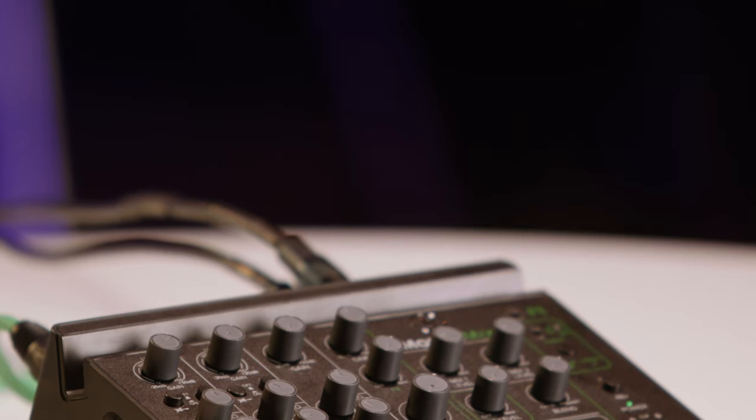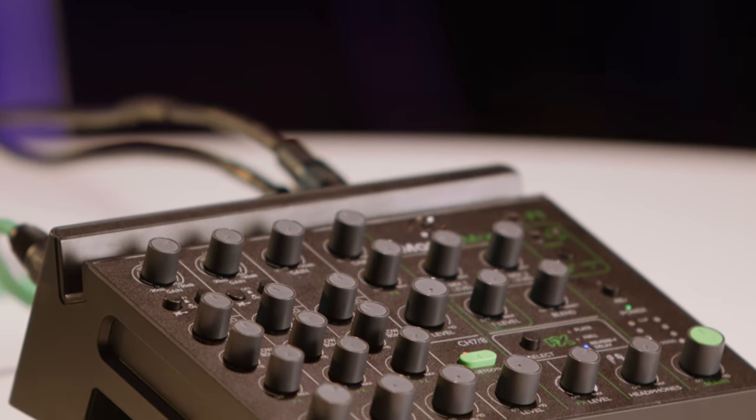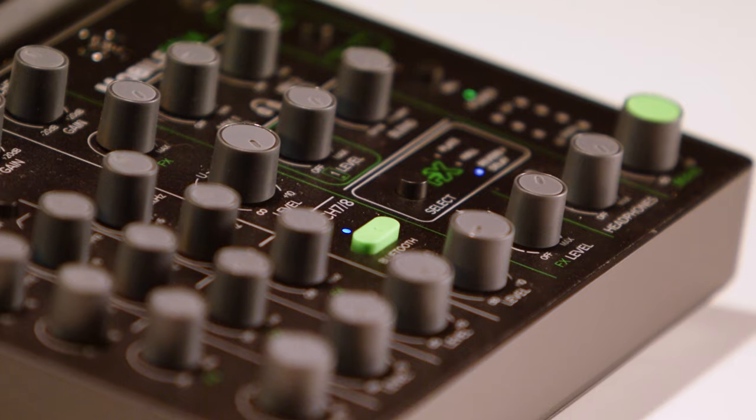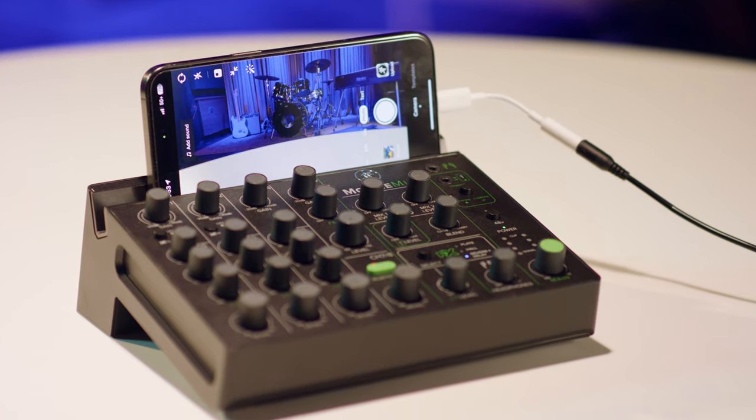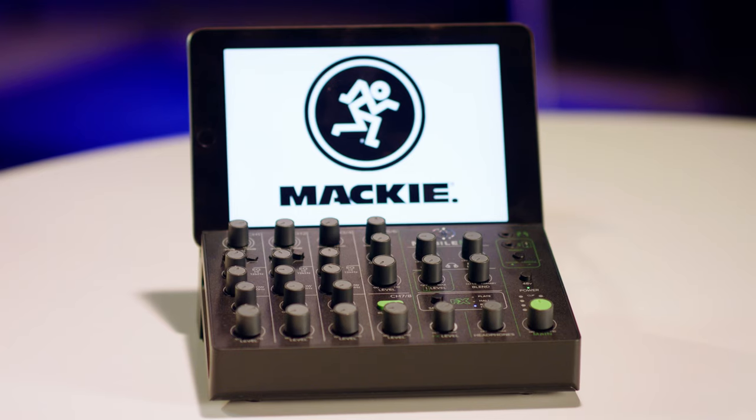The Mackie Mobile Mix is extremely durable and portable. You can throw it into a backpack or into a road case, and it's guaranteed to last you for a long time. The Mobile Mix also has a tray slot so you can store your phone or your tablet right here.